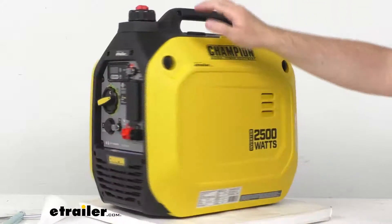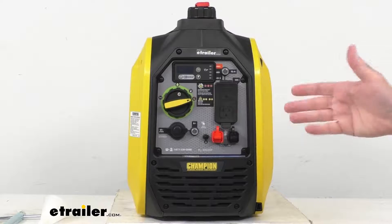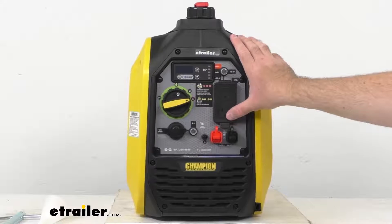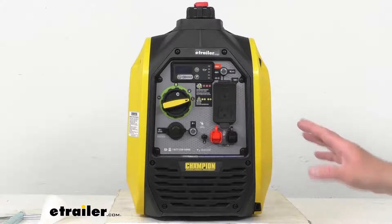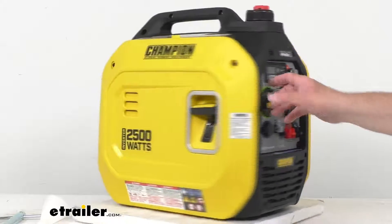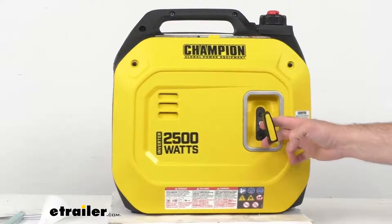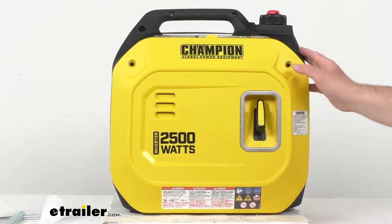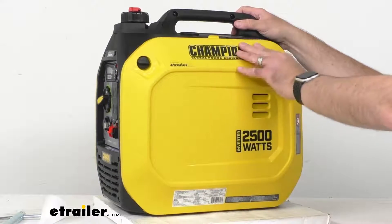I also wanted to point out that this does have a spark arrestor, so that's an additional feature of this generator. So a really easy to use, easy to view control panel — you're not going to have to be stumbling around looking for the function that you need; everything is going to be right at your fingertips. Now this easy-to-start engine does have a recoil handle that's going to give you reliable startup even in cold weather. This generator does feature a Champion 80cc four-stroke overhead valve engine.